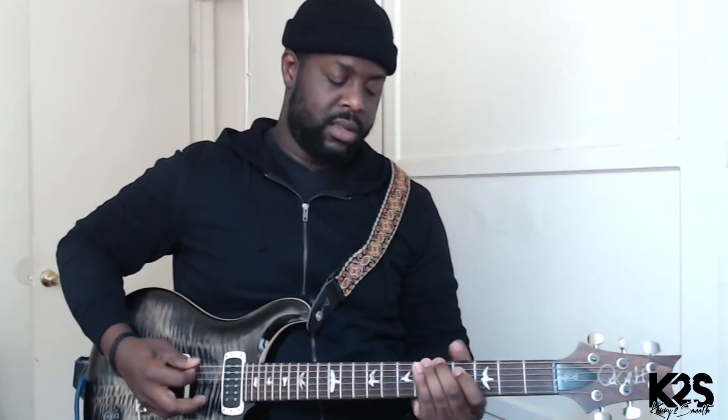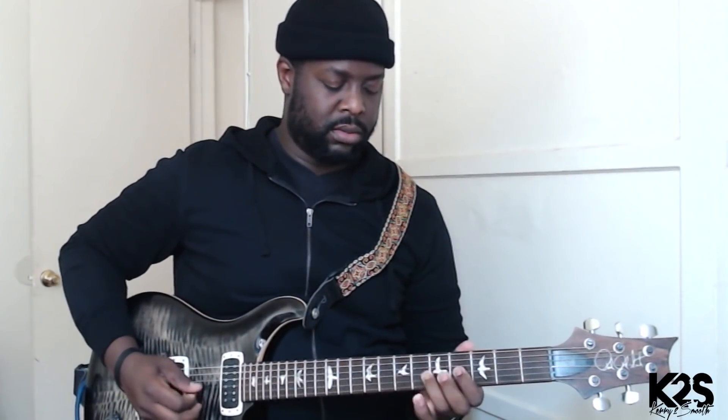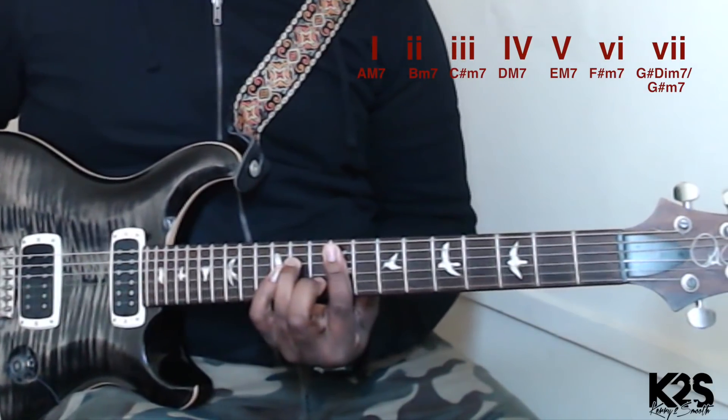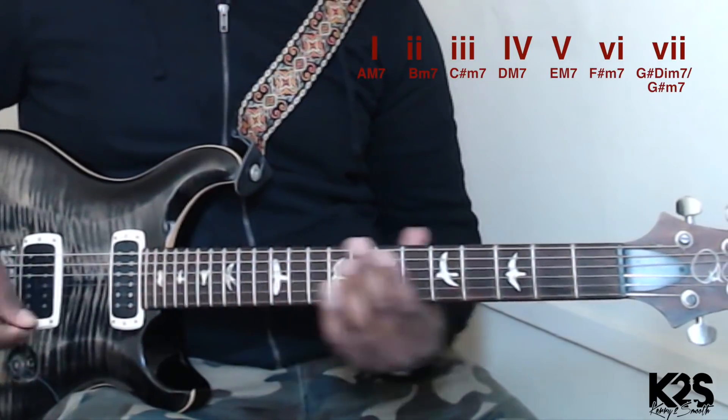We're going to be in the key of A today, so we're going to start on that six. Remember, we always relate everything to the major scale so that when we call out numbers it makes sense. The sixth would be that F sharp minor.